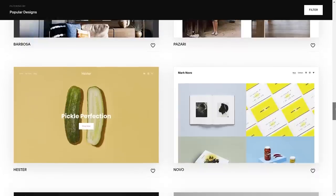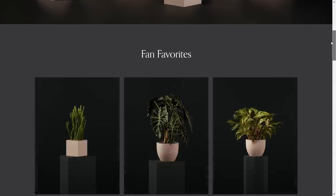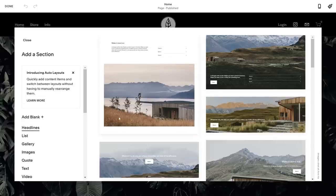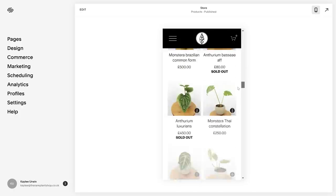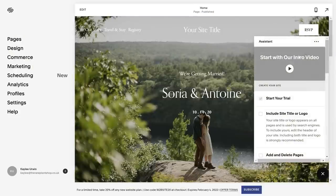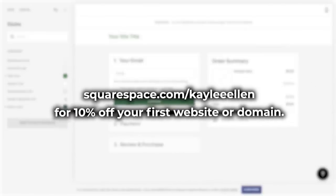If you're looking for an easy way to build and run your own website, look no further than Squarespace. Squarespace is your one-stop shop to create your own website from the ground up using stylish and super customizable templates. My website for the rare plant shop is actually built from one of these templates. Squarespace allows me to preview what the finished edit looks like on different devices — really useful since what works on a laptop doesn't always work on a smartphone. Check out squarespace.com for a free trial, and go to squarespace.com/KayleeEllen to save 10% off your first purchase of a website or domain.